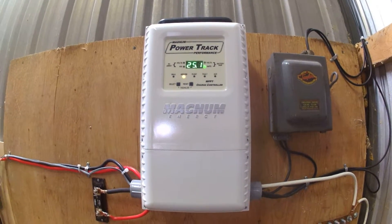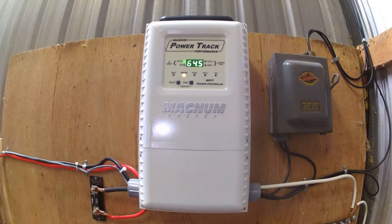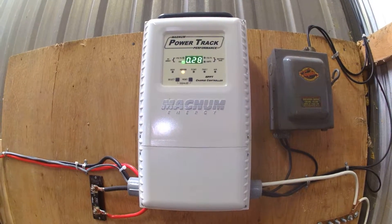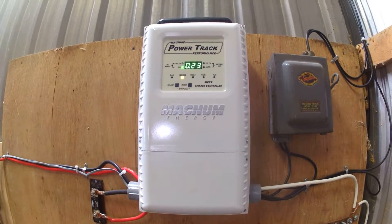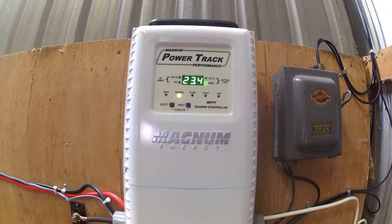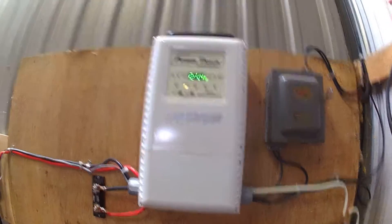It's in absorb mode right now. It does work very well — goes into the bulk, then into absorb and float in the afternoon, just depending on how much sun. We haven't had a lot of sun but it seems to work fairly well.